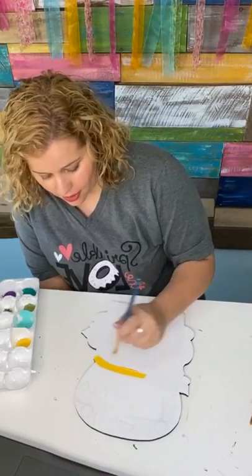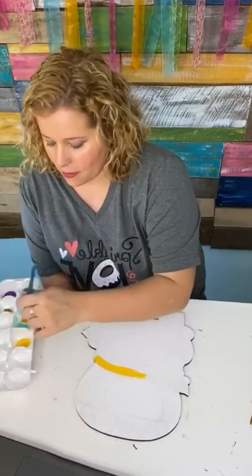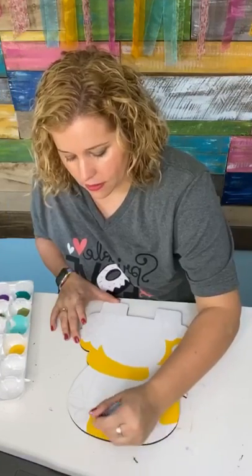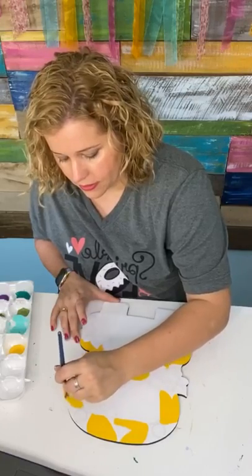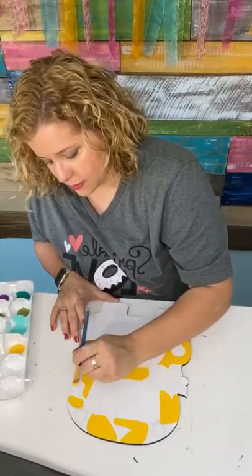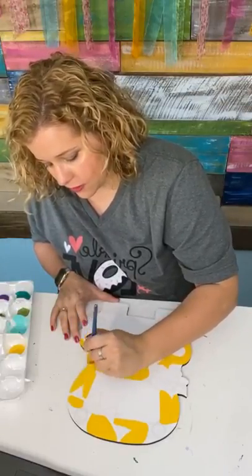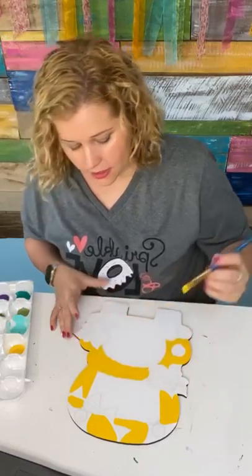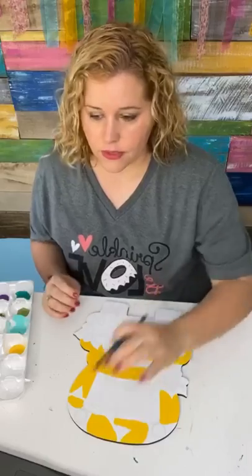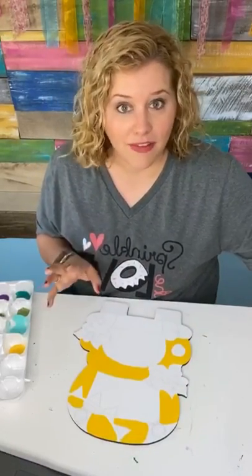I'm using the color Primary Yellow and all the paints I'm using are DecoArt Americana matte acrylics. Right now I'm just kind of painting around this cute little pennant banner and following the lines that are etched in the surface of the door hanger.